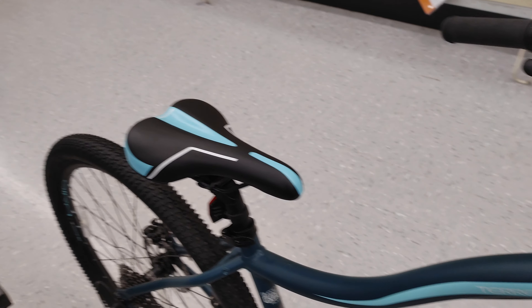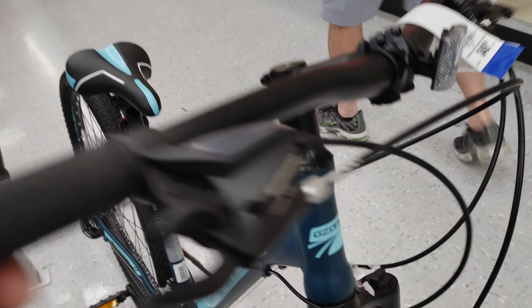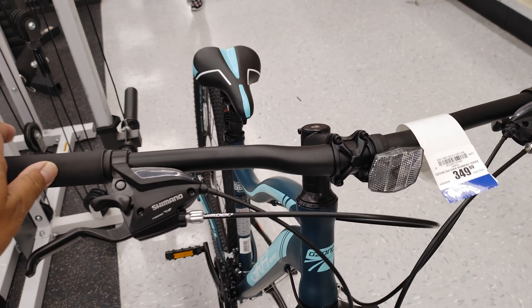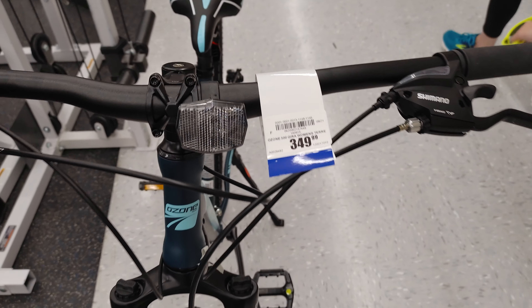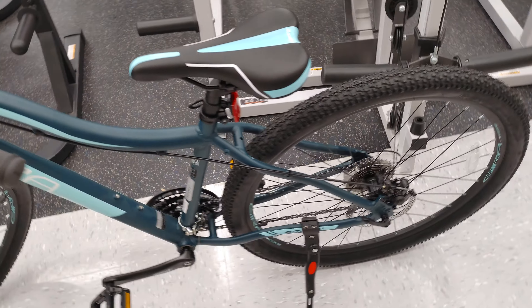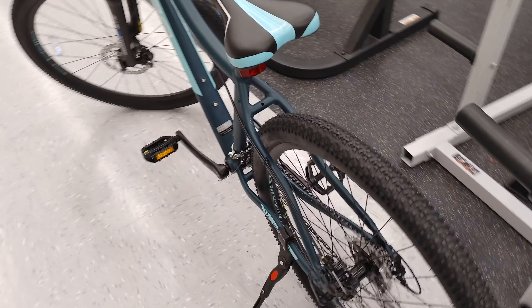This looks like a good bike. Ozone 500 Gira.